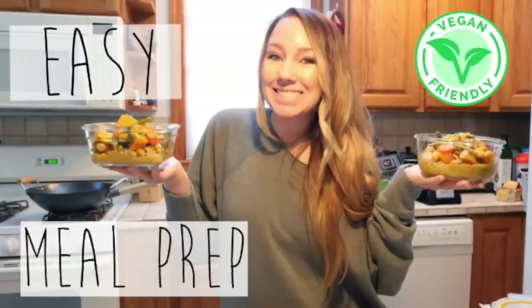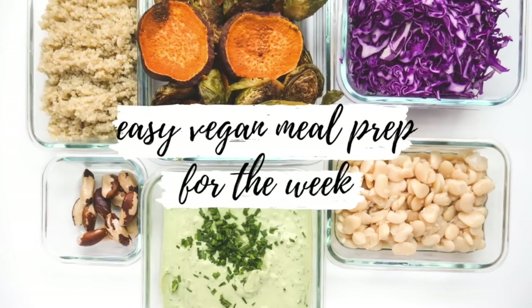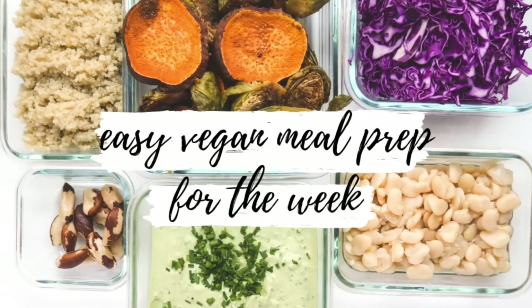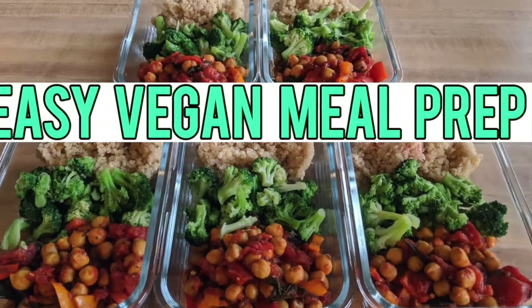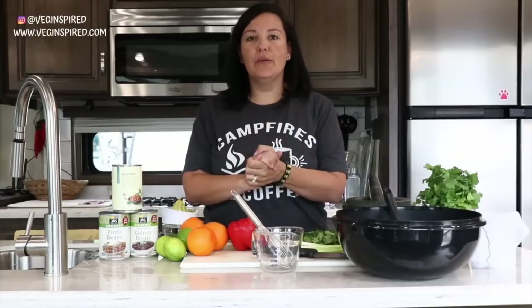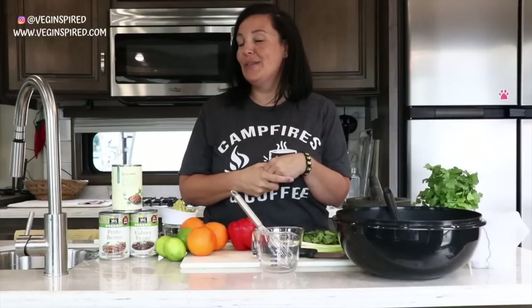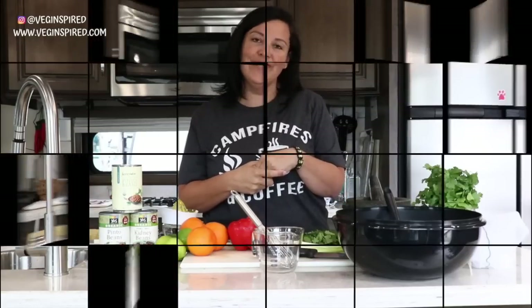This video is also a collaboration series video with some of our favorite YouTubers: Vegan Life Life, Soul in the Raw, and A Rockin' Vegan. We are excited to share with you some meal prep and recipe ideas to help you eat more plants. Sit back and enjoy this video!